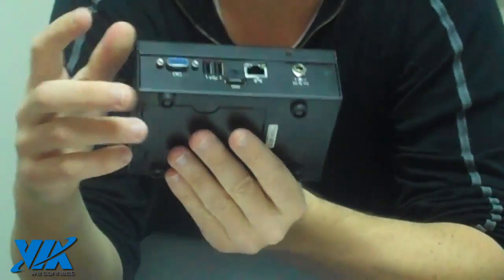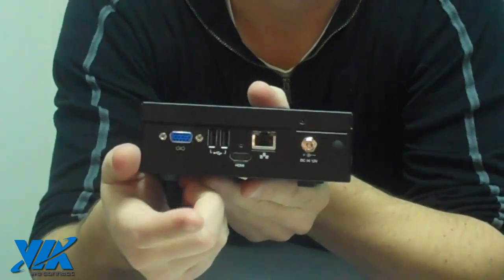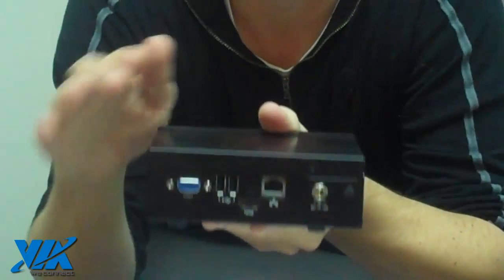If we flip around to the back, you can see there's a VGA and also an HDMI port, which allows you to connect up to your TV and stream great video content.